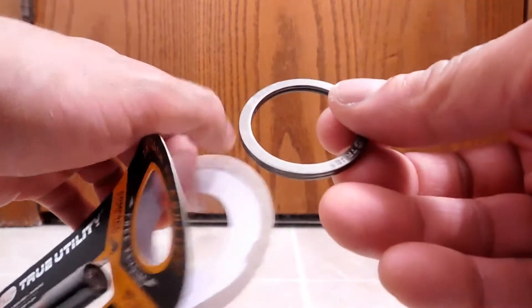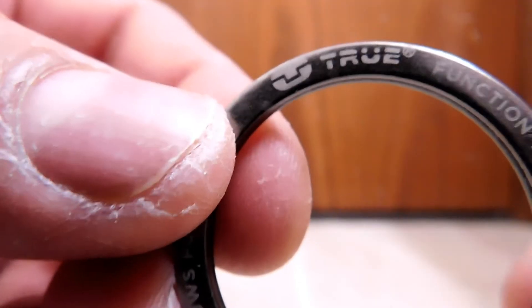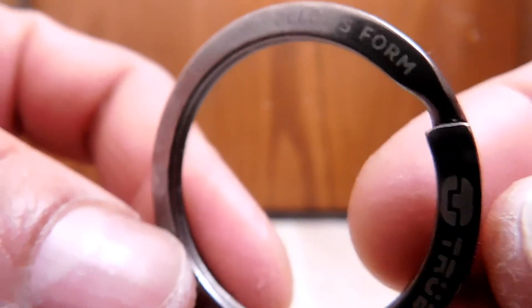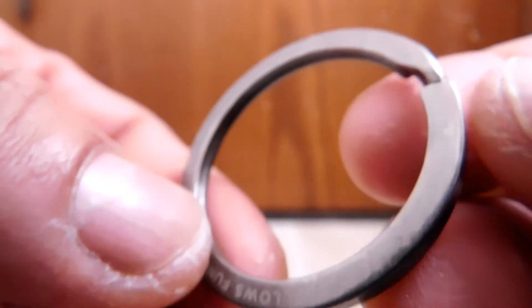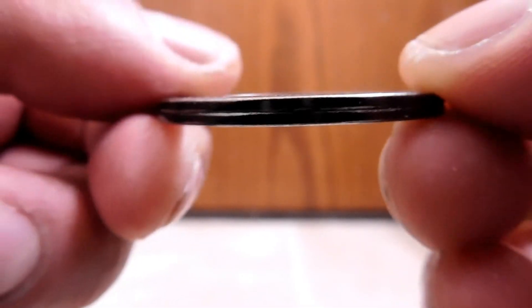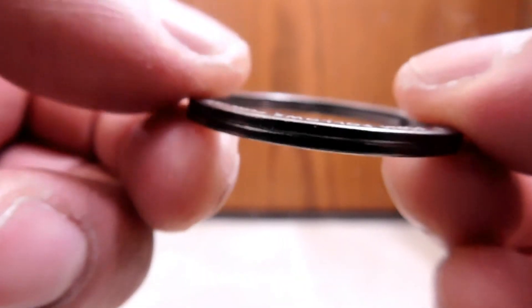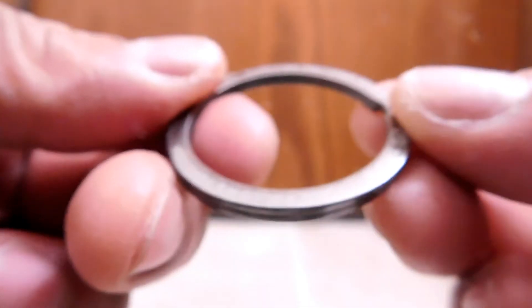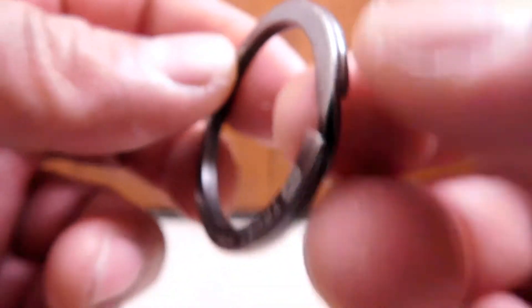Pull that back, and ta-da, there it is. So there you are. You may notice how these are flat. As with most key rings, they're kind of more like tubes — these seem to be more like flat ribbons. It's quite tough.